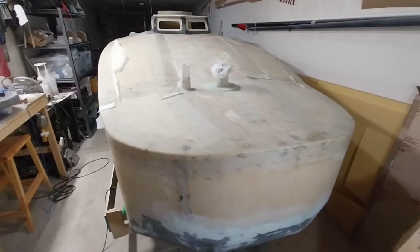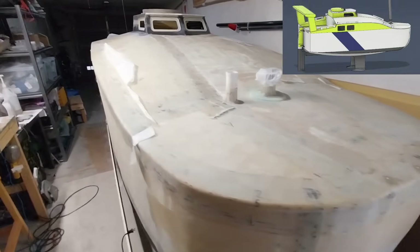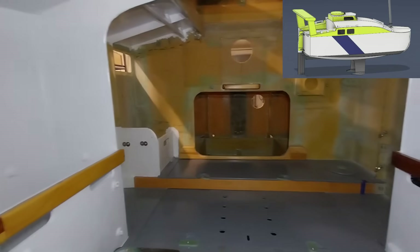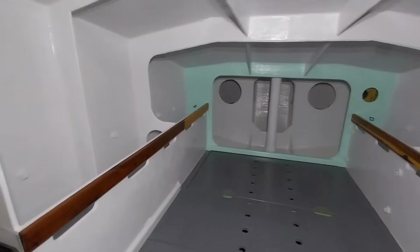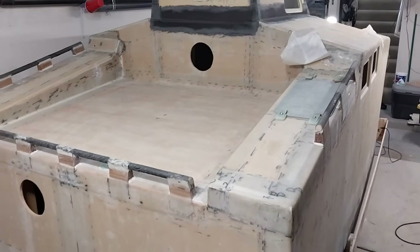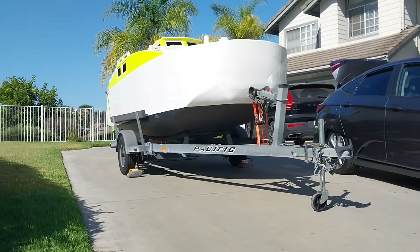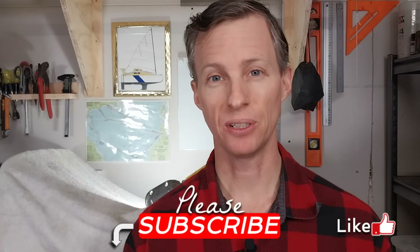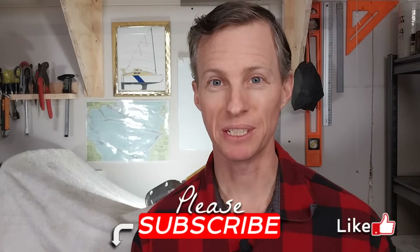But before I get into this rudder building business, if you're new around here, this is a Scow Bow mini cruiser sailboat that I'm building. It is constructed of PVC foam core between fiberglass skins — this is the foam sandwich construction method. Basically my mission here is to build a strong, trailerable, 14-foot sailboat that's watertight and custom-built to cross oceans. If you are new here, please do make sure you subscribe, follow along with the build, and the future sailing adventures.